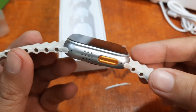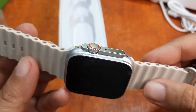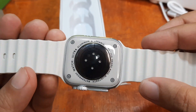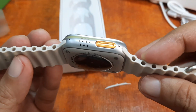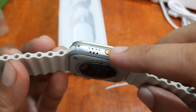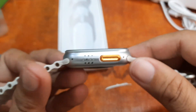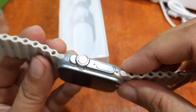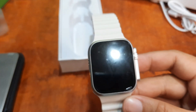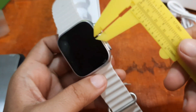Let's take a look at the design of the T800 Ultra smartwatch. It has a very beautiful finish and looks premium compared to other versions. We have the orange action button, a flat-shape button, and a crown button. The overall build quality looks quite good for its price.